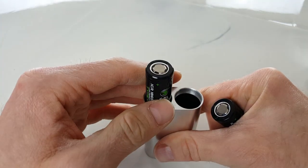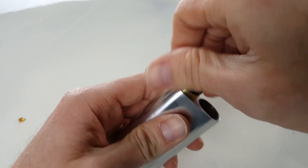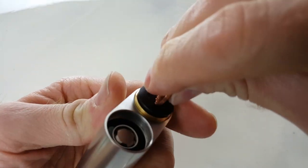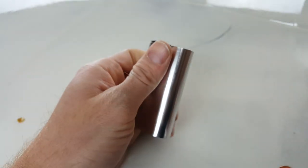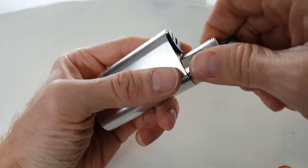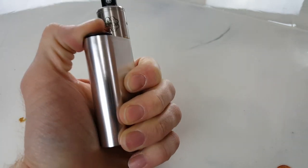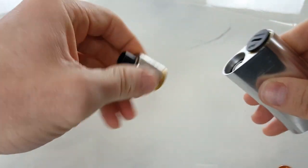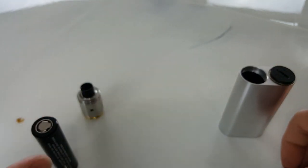I'll go ahead and put them in the wrong direction — both positive facing up — and screw on the atomizer to show you that nothing happens. I'm not saying you should do this. It's not going to work, it's not going to do anything — no heat, nothing. But if you have a parallel box mod that's fully mechanical, you don't want to put them in the opposite way. Don't do the stack configuration, because your batteries could vent out.